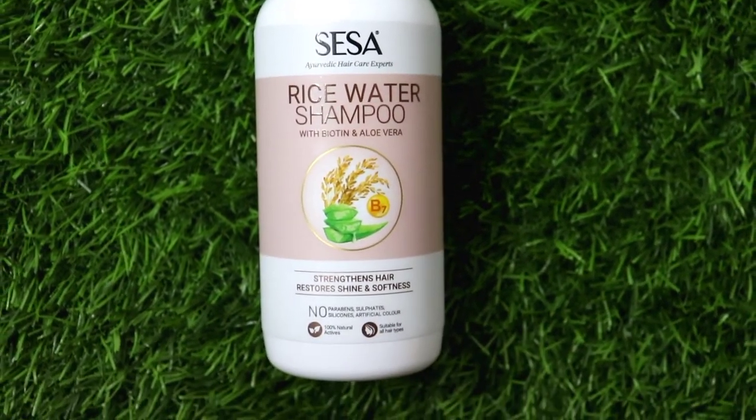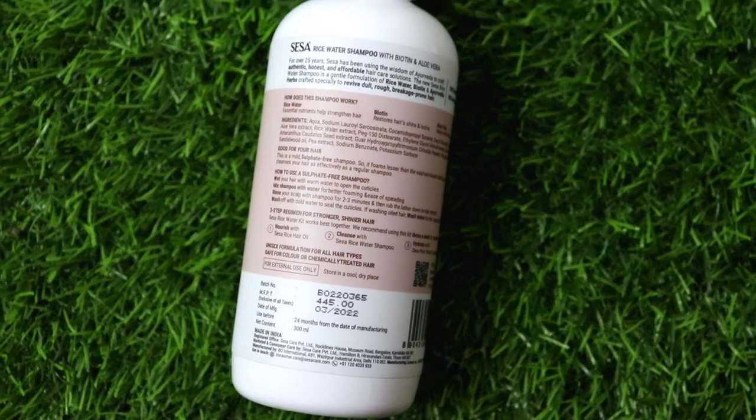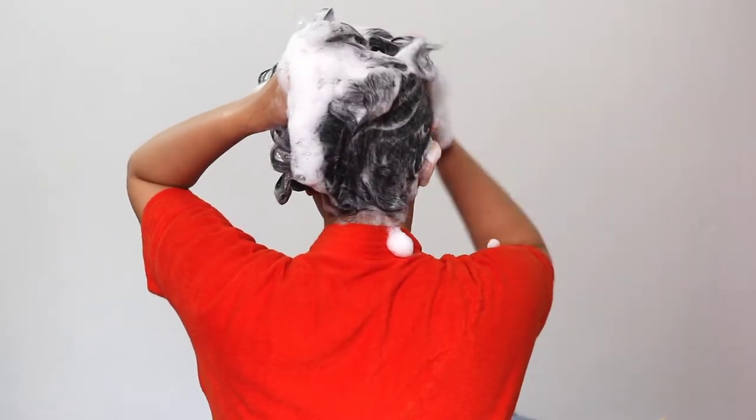Next, I apply Sesa rice water shampoo which contains biotin that adds shine and luster, aloe vera which makes hair soft and silky, and rice water which adds essential nutrients and strength to the hair. The texture and consistency of the shampoo is very thick and transparent with no color, and it lathers easily. You have to massage it in well.